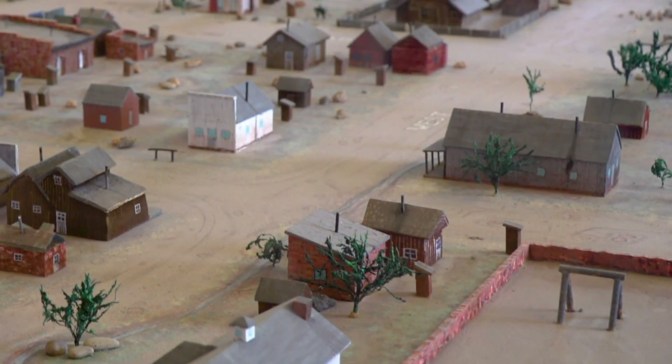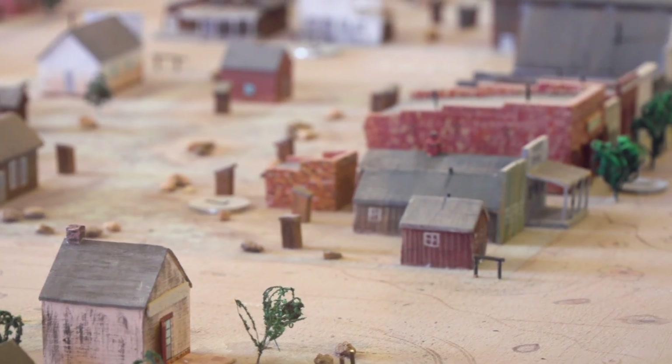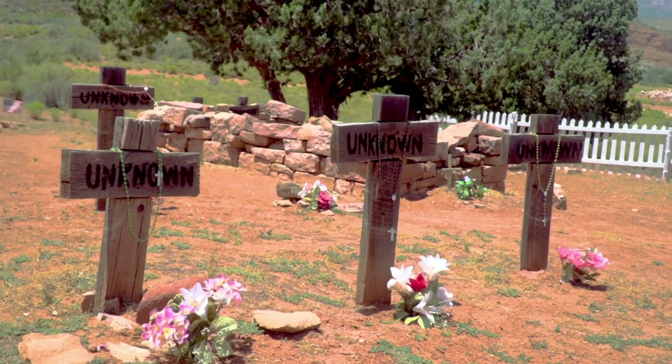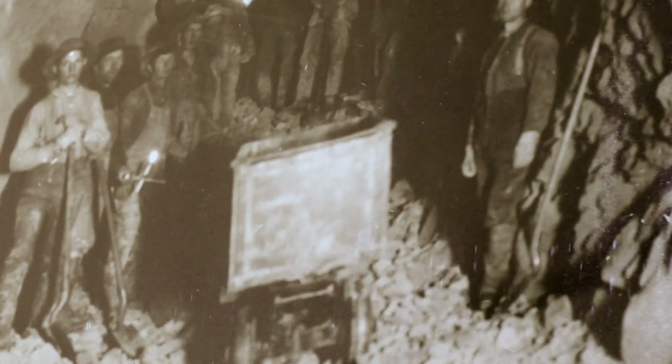More than a hundred businesses were put up in three months — butchers, bakers, barbers, dentists, lawyers, a brass band, a horse racing track. You'd get dancing lessons, singing lessons. There was a theater group, hat makers, shoemakers, restaurants, saloons, hotels, an undertaker, a casket maker. Anything you wanted was here, even a photographer.